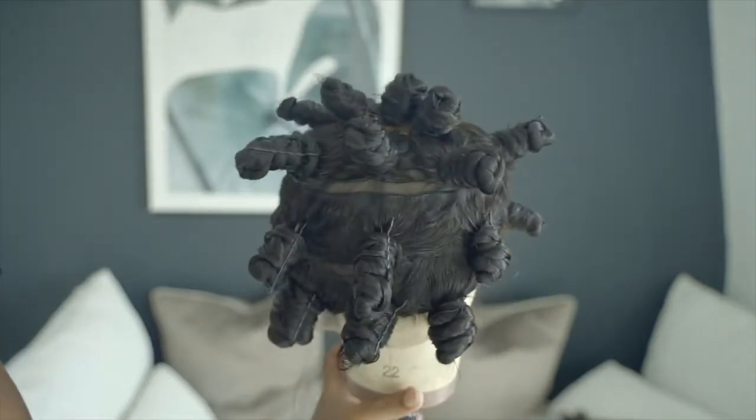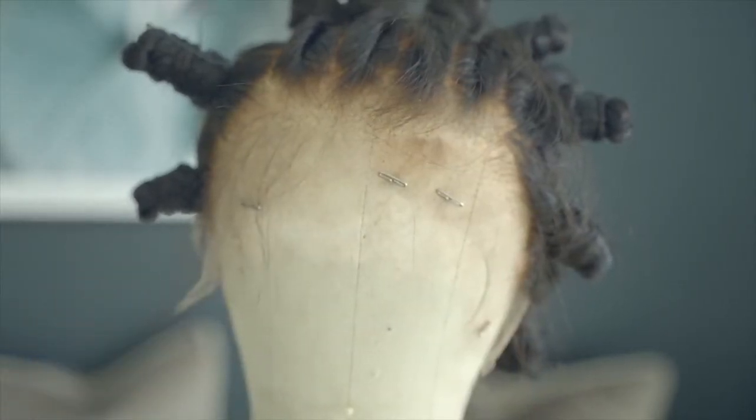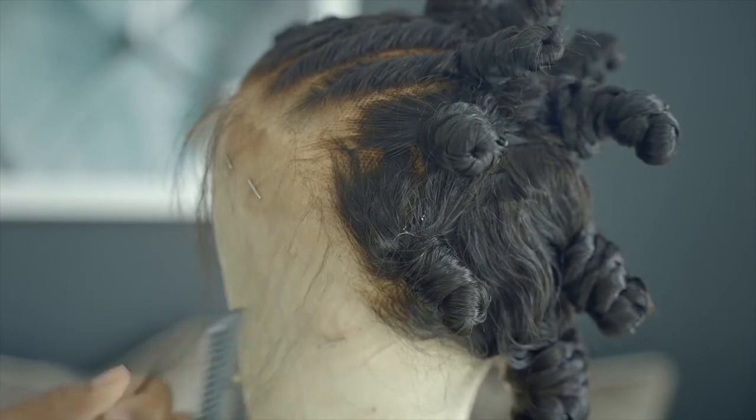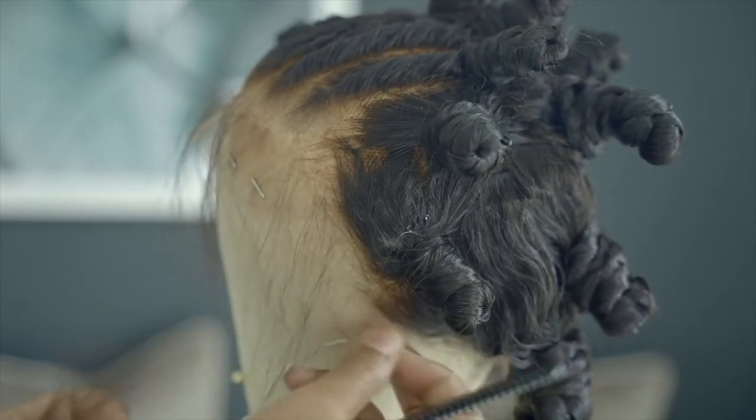After that I start working on the baby hairs. They've already kind of done baby hairs for you and they've already plucked the front of the lace, so you don't really need to do all of that. But I'm just going to put in this extra step anyway because you want it to look as natural as possible, and I kind of like baby hairs on curly hair.